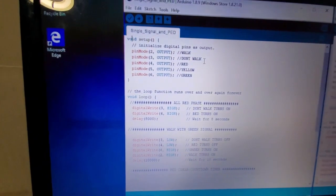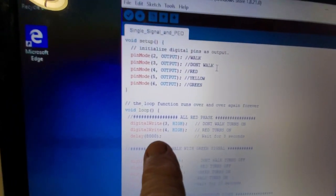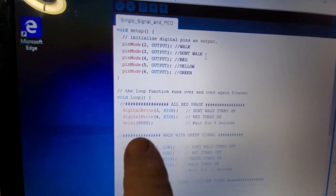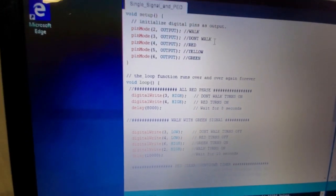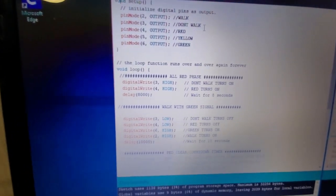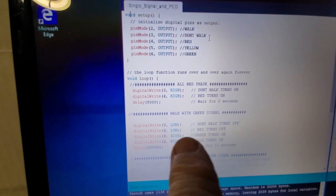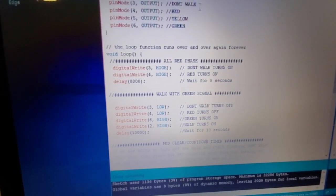Once we tell the Arduino these are outputs, they'll send a digital signal. The first phase is an all-red phase: we send a HIGH to pin 3 (don't walk) and a HIGH to pin 4 (red), and we hold that for eight seconds. I set it to loop relatively fast rather than waiting 20 or 30 seconds. After the eight seconds, we turn off the don't walk and red lights before moving to the green signal.